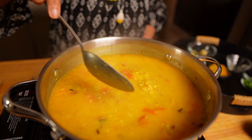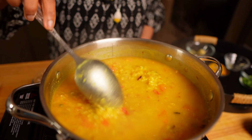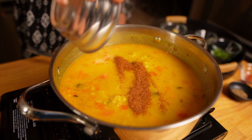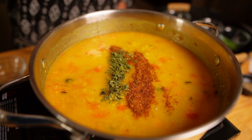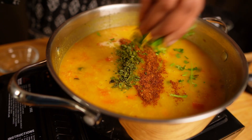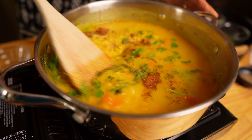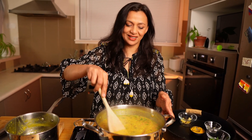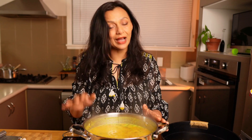Now I will let it come to a boil, then I will add a few more spices. You can see the dal is boiling — it took hardly one minute. This is the time I'm going to add my garam masala, dried fenugreek leaves, and a little bit of fresh coriander. Mix them well. Reduce the heat and cook for another one or two minutes. My dal is boiling. I will take it off the heat and make the tarka.